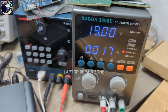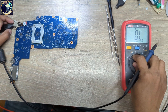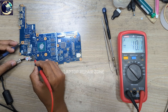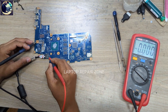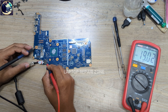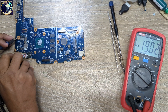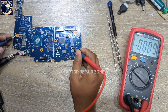As you can see, it's taking only 0.017A. Now I will check on this DC connector. I set my multimeter and here I got 19V — that's okay. Then I check this MOSFET and 19V is also present here.